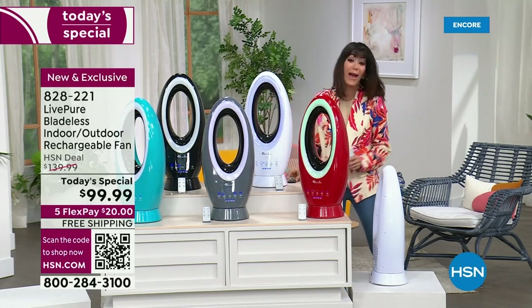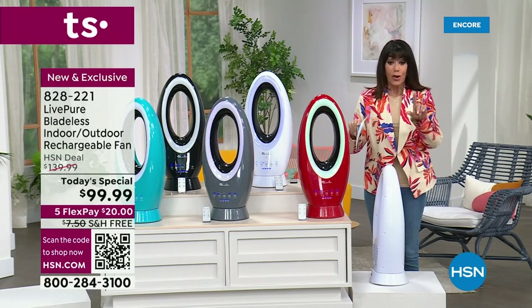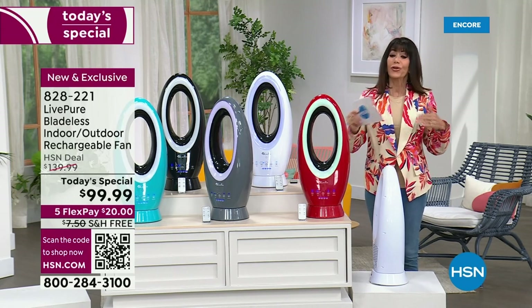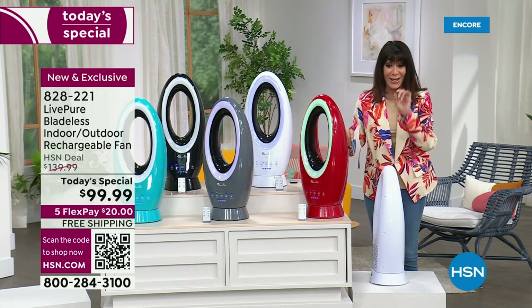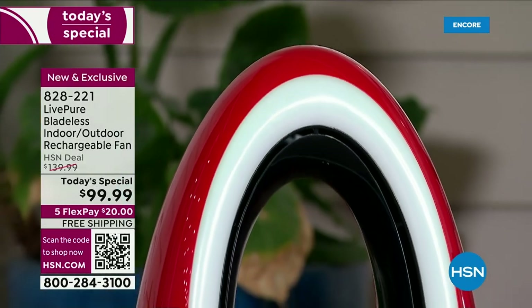We've never, ever, ever done this before. It is a brand new launch today. Yours, check it out, from $139.99 — and when you do your comparison shopping, similar fans out there can cost upwards of almost $400. It is $99.99.